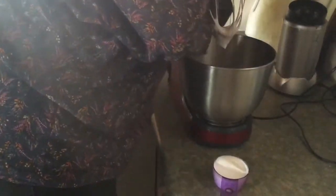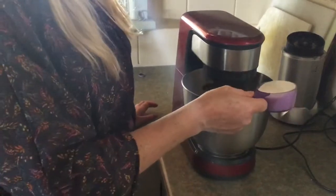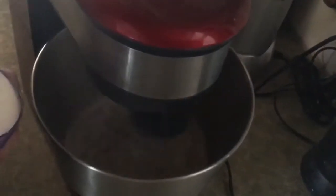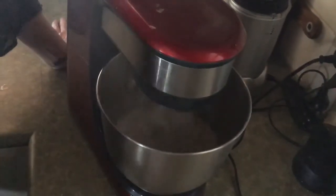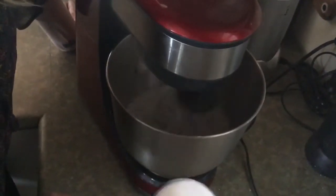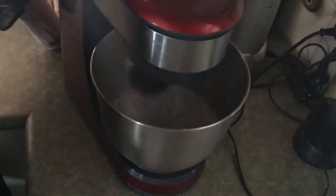We'll start whipping again and add the sugar slowly. I've got half a cup of caster sugar and we'll just see how much we need — I don't want it too sweet, so we'll add a little bit at a time. We want to get to that really thick texture where you can turn the bowl upside down and it won't fall out. I'll keep adding the sugar and let you know how much I actually added in the end. It'll take another couple of minutes for this process.